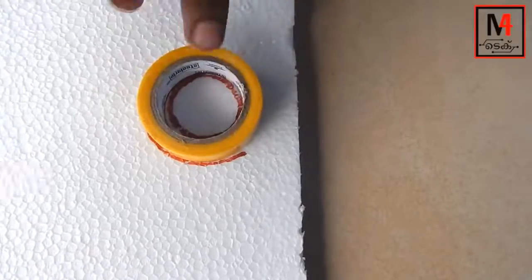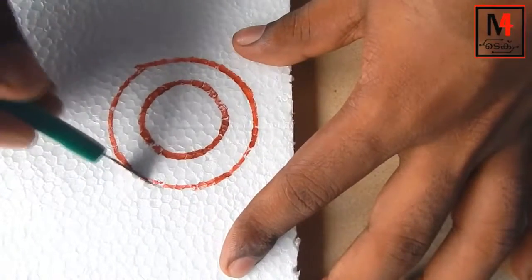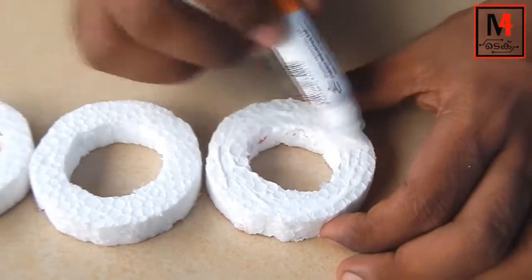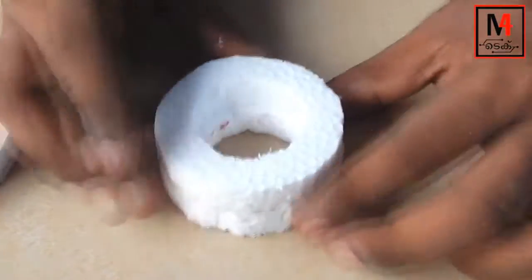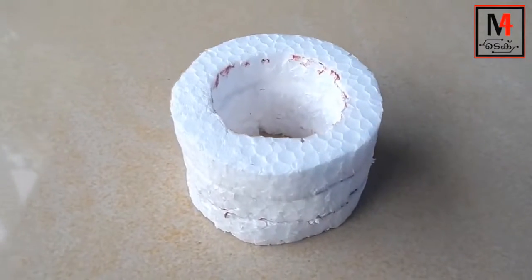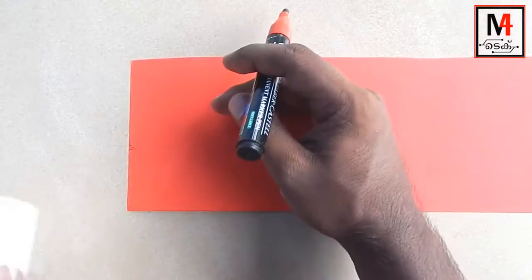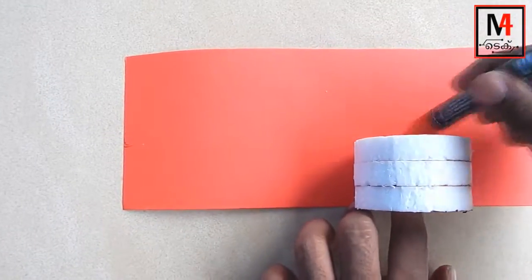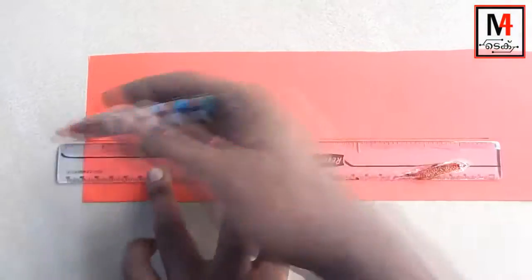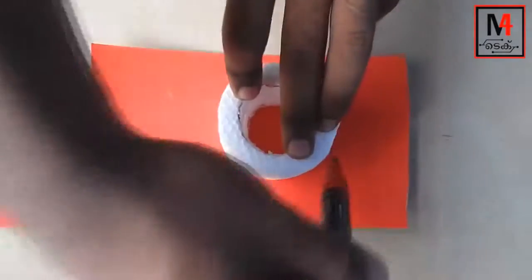Let's put a thermal cold sheet on it. Let's mark with insulation tape on it. Let's cut this portion. Let's take 3 pieces and put these 3 pieces on it. Let's put a chart piece on it, mark it, mark a scale, and then cut this piece from the bottom side.